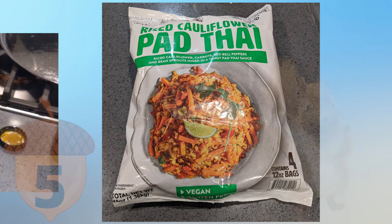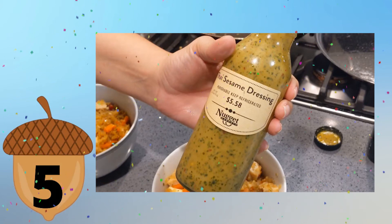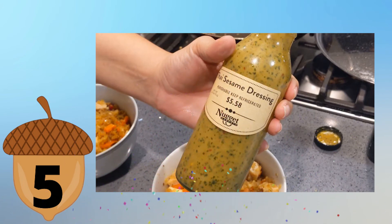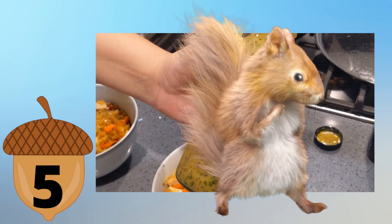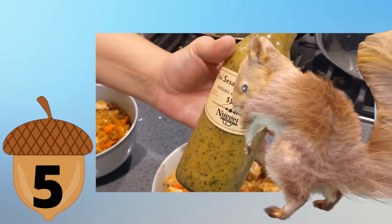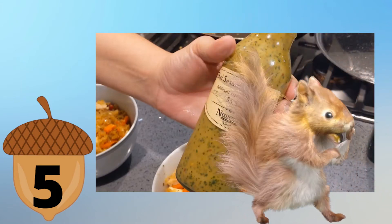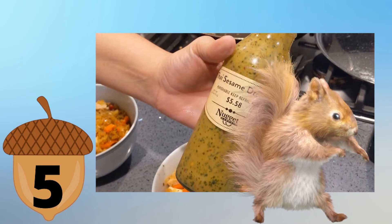And the last product nut find: Thai Sesame Dressing from Forklift and The Nugget. We love this dressing. Five nuts. It's so yummy — excellent for salads and chicken. Has a deep flavorful peanut taste, not spicy at all, with just a hint of lime. It's very savory. I need to learn how to make this dressing because we buy it a lot.